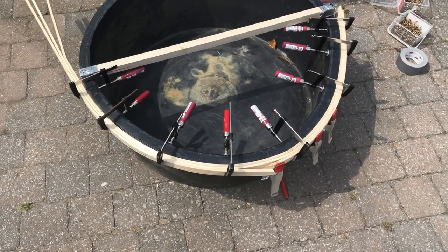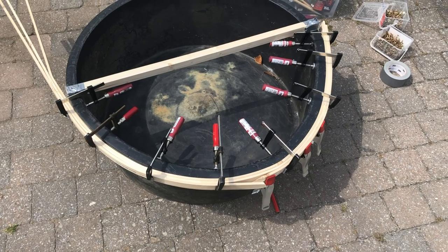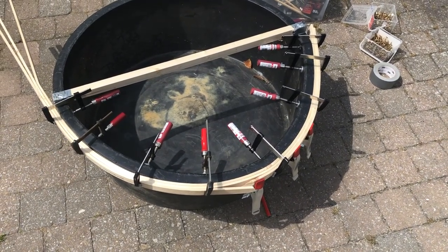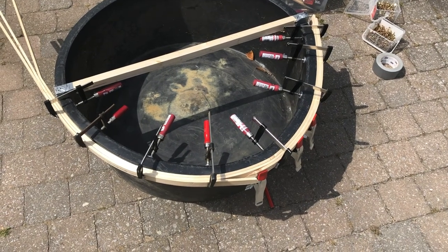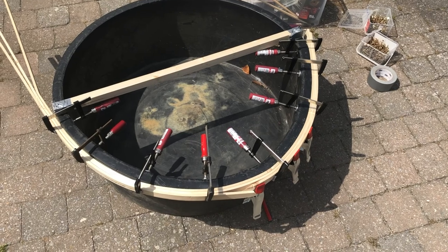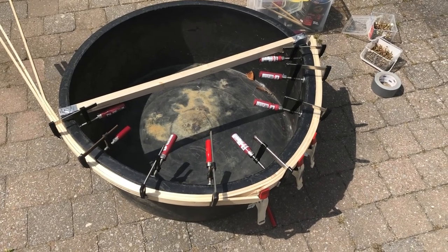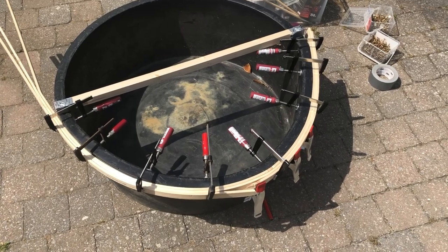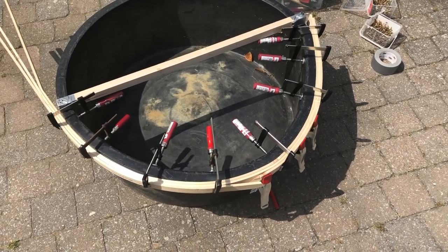This is the first time I'm doing a wood bending and apparently it doesn't go as planned. I called someone for a tip and he said to drench the wood in water before bending it. So I will do that on the other side and we'll see how that goes.